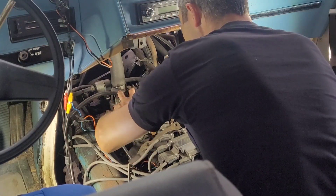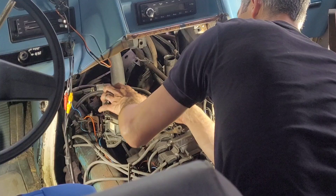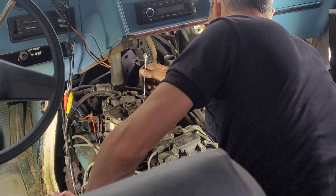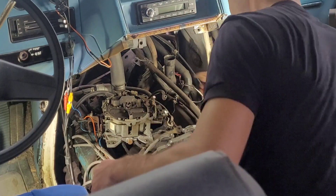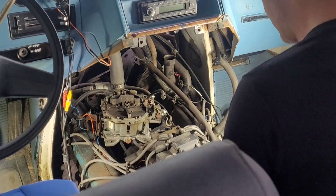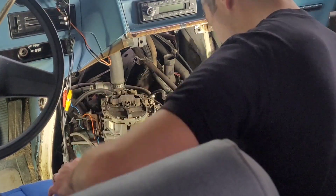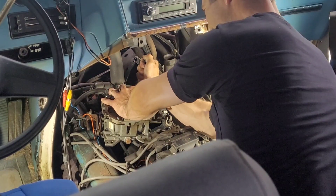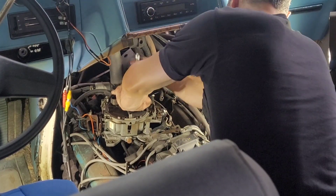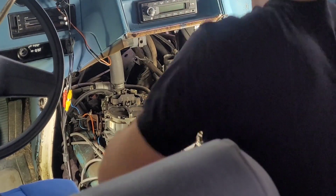With those four bolts loose, this thing is just coming right out — not a very difficult job at all. Now I'm going to go get a crescent wrench and a couple of wrench sizes to take the fuel line out. Put your guesses down — what size do you think it is? I brought a 5/8, 11/16, and 3/4. I thought it was 11/16 and I was wrong, so I'm glad I also brought the 5/8 because that's what it was.